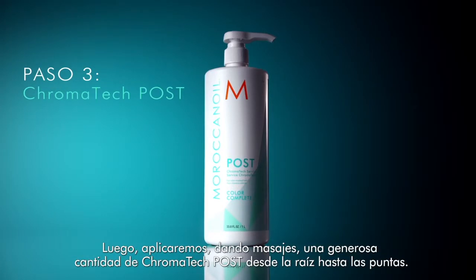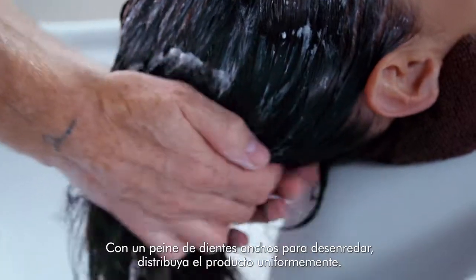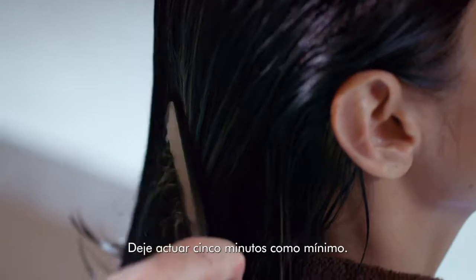We're going to massage a generous amount of Chromatec Post from roots through ends. Use a wide tooth detangling comb to spread the product evenly. Leave it in for a minimum of five minutes.